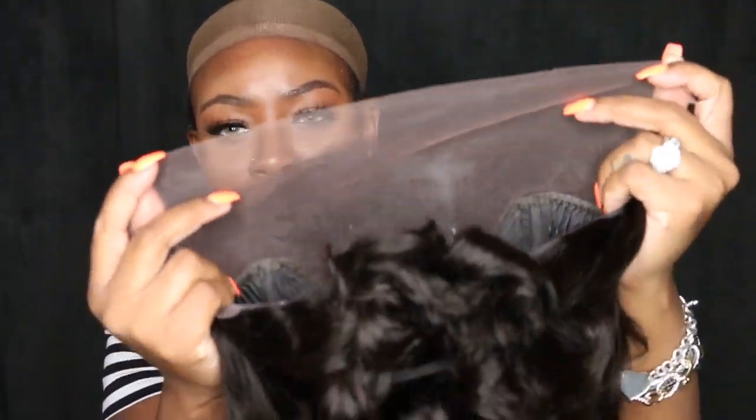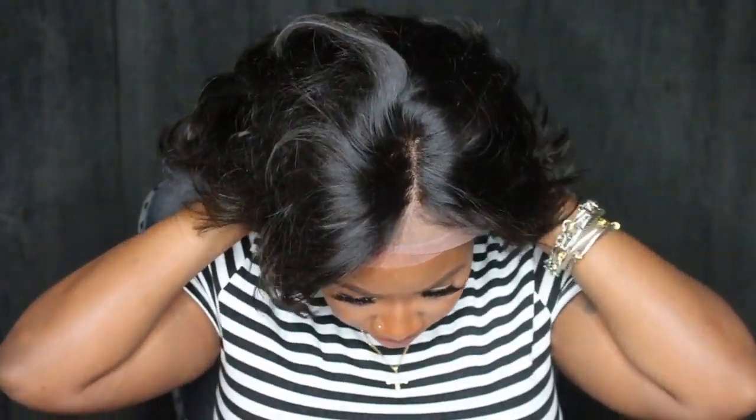Hey, welcome back for another video. Today I'm gonna be playing in this gorgeous Brazilian short bob pixie cut. She came courtesy of Virgo hair, and you guys know I love Virgo hair. This is what she looks like off, and then this is what she also looks like on.